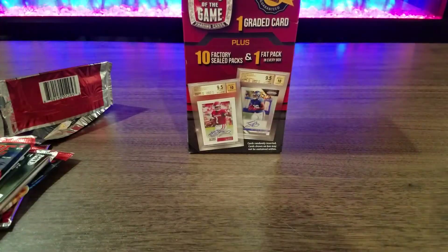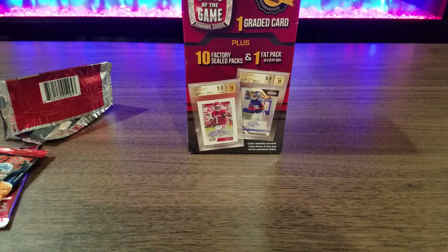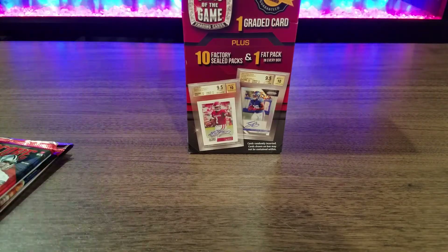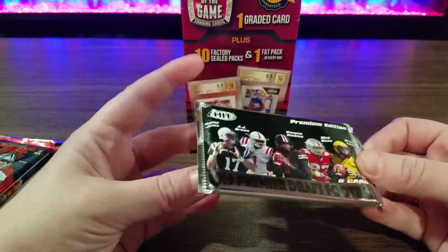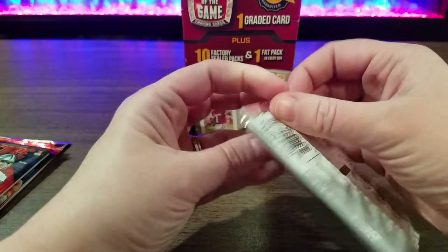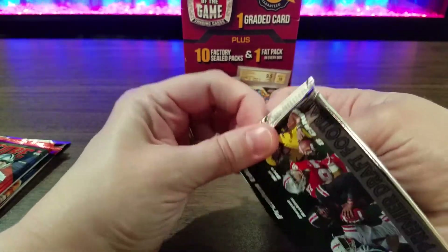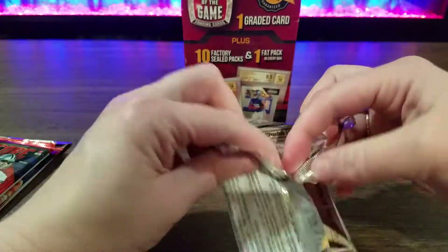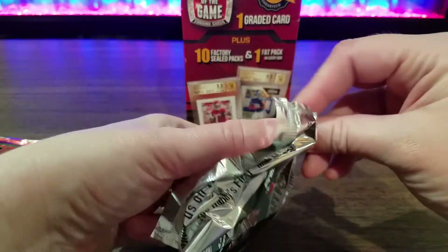Part of the reason why I do like collecting these is I am a graphic designer by trade, so it doesn't even have to be the greatest player. If it looks cool, that's exciting to me. It could be somebody I've never heard of, but if it looks cool, that's what I'm into.